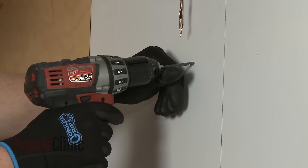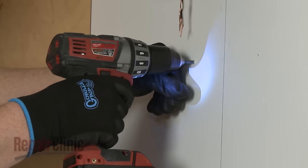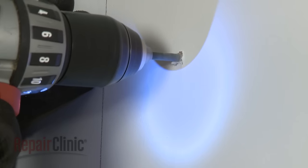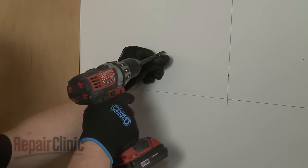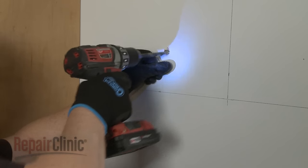Use a 3/16-inch diameter drill bit when drilling pilot holes for the larger mounting screws to be secured in wood. Use a 7/16-inch diameter drill bit when drilling pilot holes for use with wall anchors.